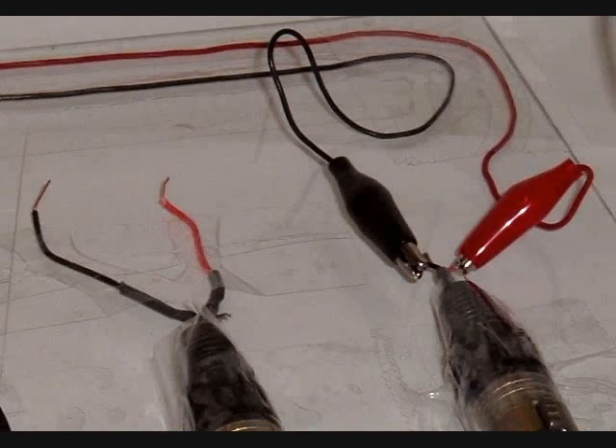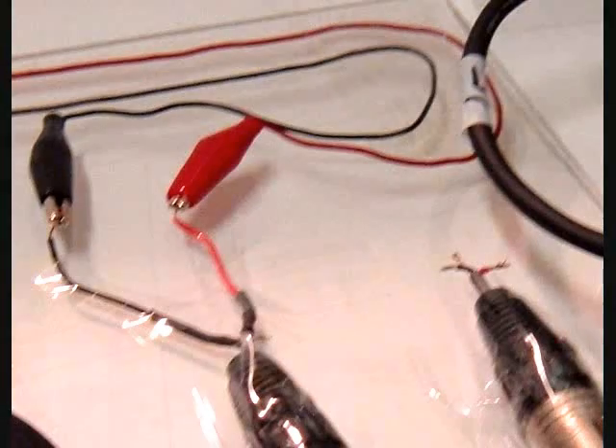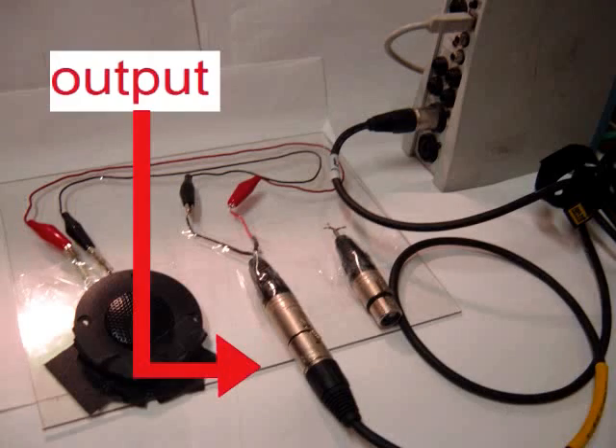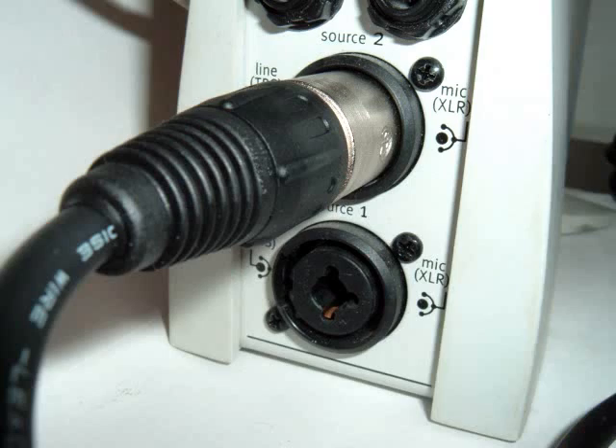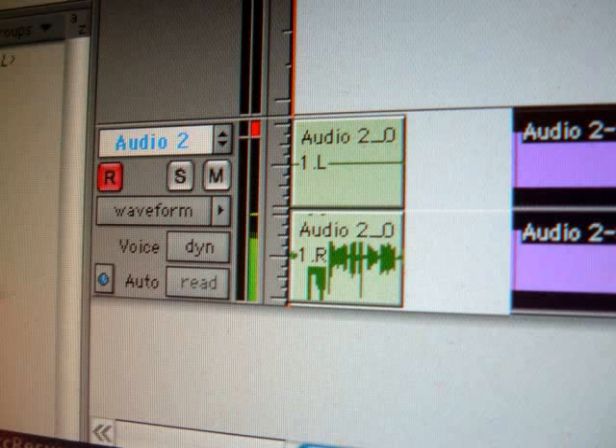Now let's connect this transducer panel as a microphone. First, disconnect the alligator clips from the input plug and connect them to the output plug. Then connect the output of the panel to the microphone input of the audio interface. Now, when you speak into the transducer, you can see a signal on the meters of your audio recording software.